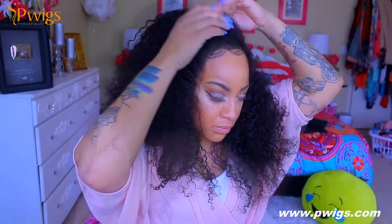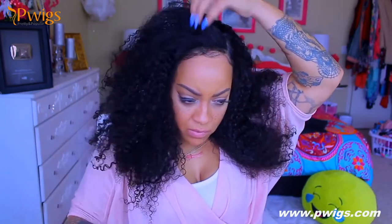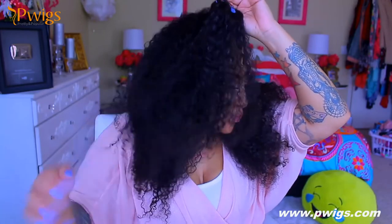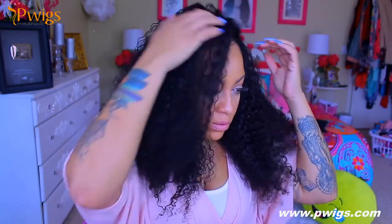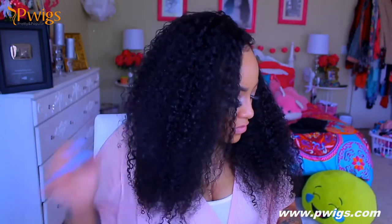I'm showing you guys different styles because I really like this hair — it's very full, 150 percent density. You really don't need to do a lot of finger combing; it's very natural and the hair is super soft. When it's this big and full, I don't really like it too long.